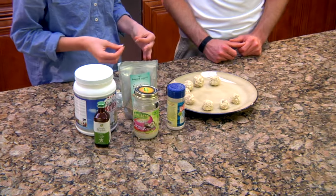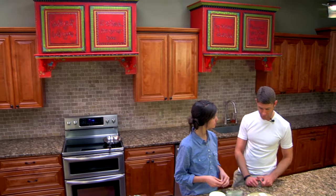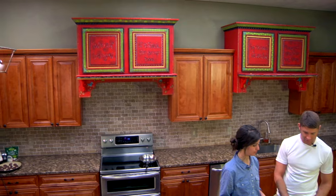We have the finished product here — the protein-popping Powerballs are ready to go. We're going to chill them and enjoy them. Thanks so much, and we'll see you guys next time at the Supercharged Kitchen.